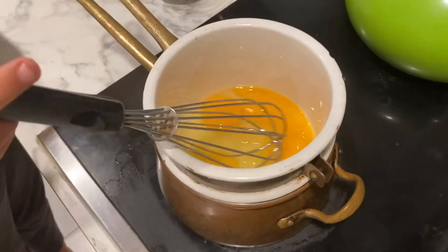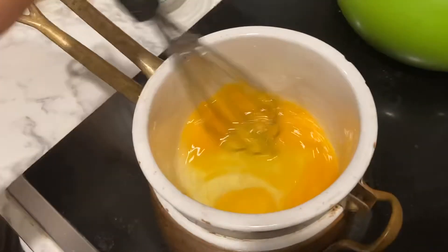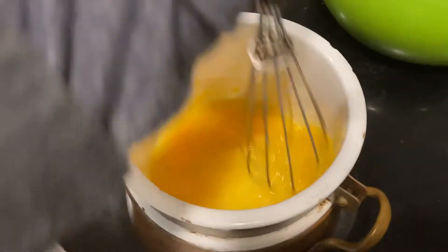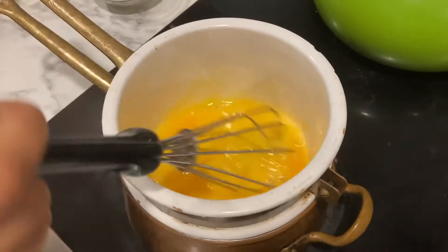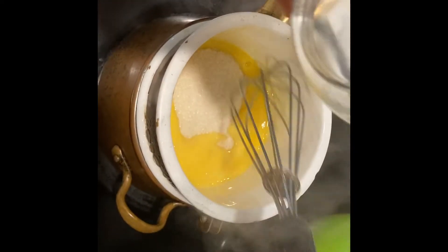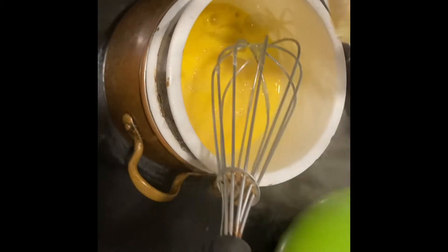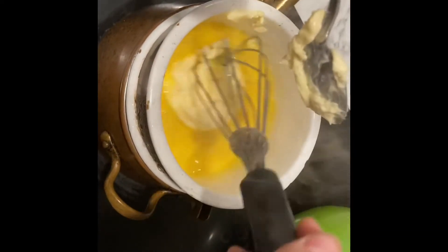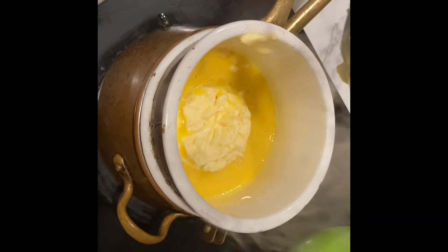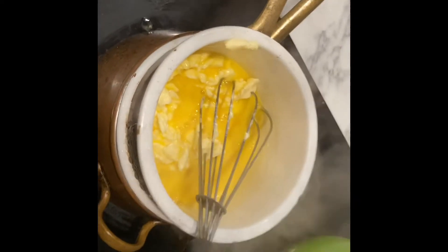This is a double boiler. You can leave it as a double handle — there's water underneath to make it boil. And then you mix it up: two eggs and two egg yolks. Now I'm trying to add the rest of the ingredients. This is sugar — put the whole thing in. And then you put the whole butter in. It's real hard to get the rest of the butter, so you can actually kind of melt the butter in the heat.